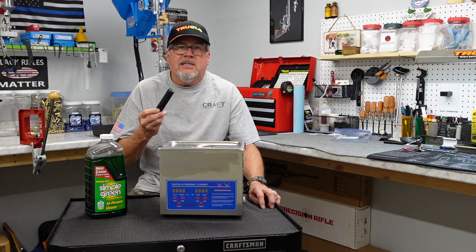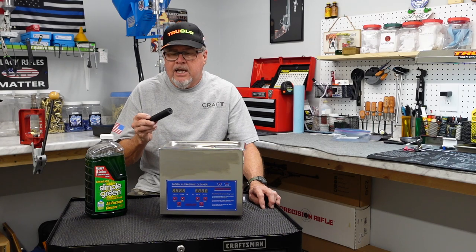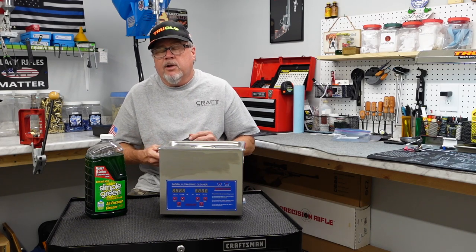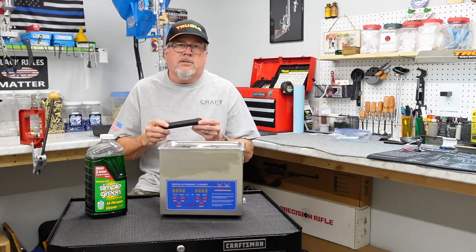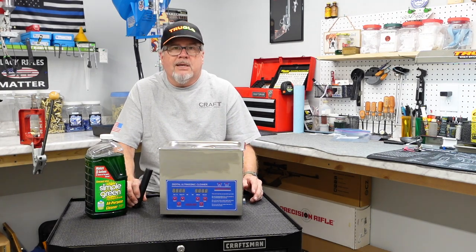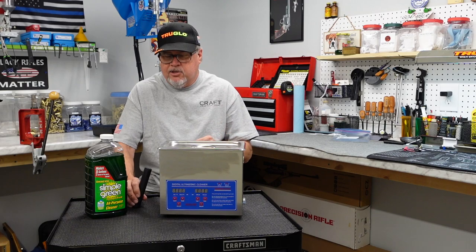Been running it on my CZ457, and all that ammo is match ammo — SK rifle match, standard plus. But I've also been running it on a cool new pistol that I got, which is a Sig 322. If you're looking for a .22 pistol, that's the one to get. On that pistol, just been running whatever I've got laying around — a bin with mixed ammo: Remington Thunderbolt, Golden Bullets, Federal Automatch, CCI, just whatever.